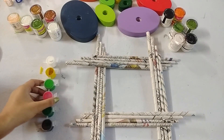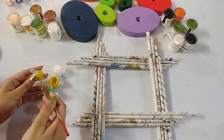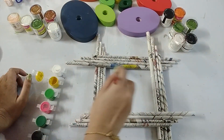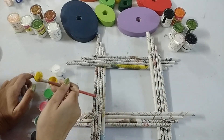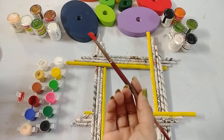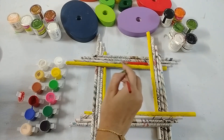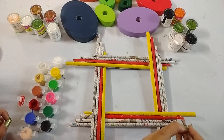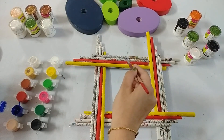Now let's start coloring. First of all, take yellow color and start coloring the sticks — you can take any color you like. Now I am taking red color. Color in this way. Now I am taking blue color.